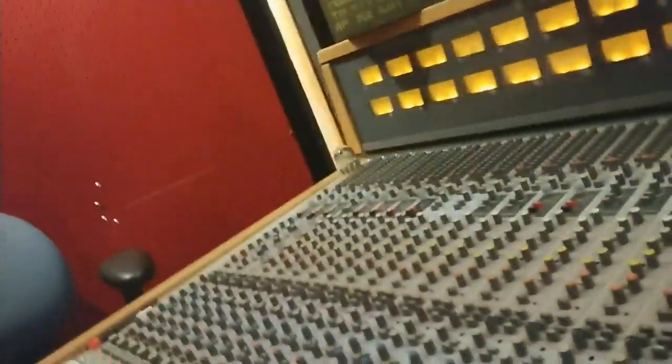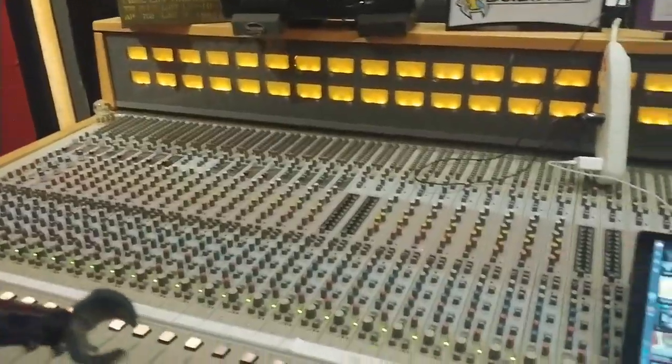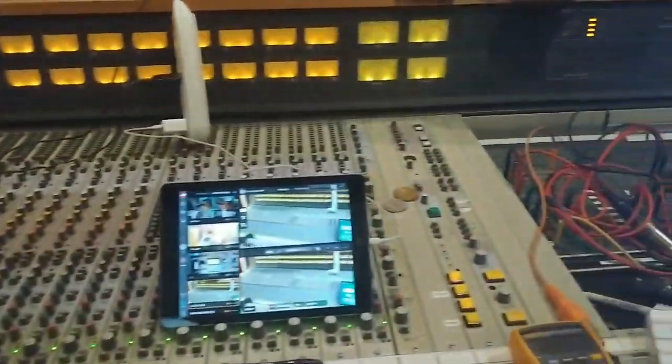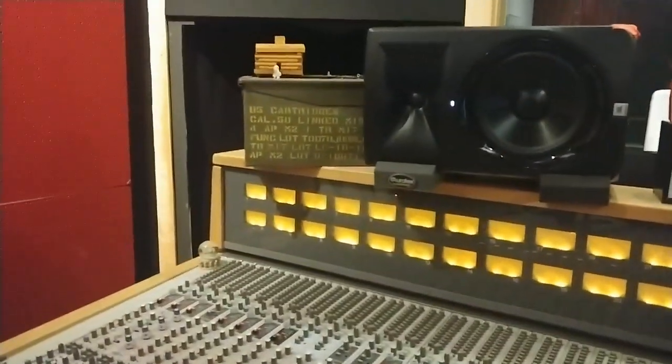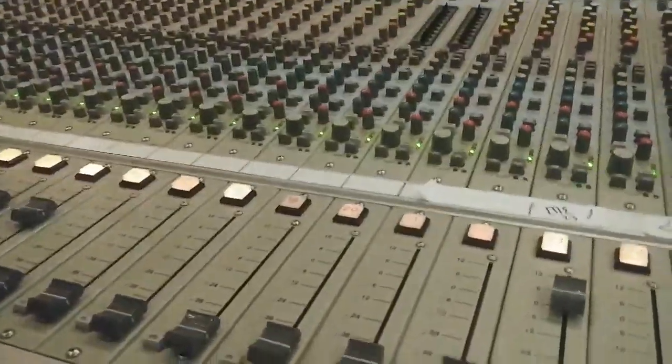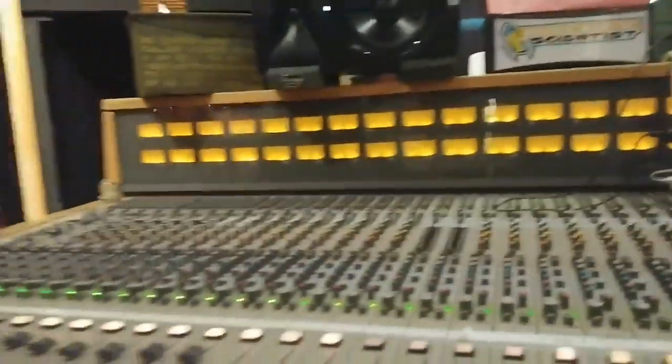I like MCI machines. I've got a Sony MXP3036 console. Love it — use it every day, never failed me. It's pretty cool if you know what's what. Bunch of API preamps in it, all analog, VU meter. It'll survive a nuclear war.